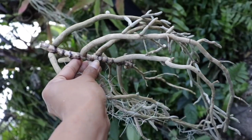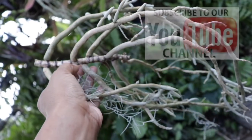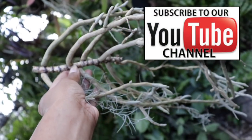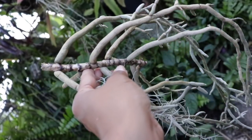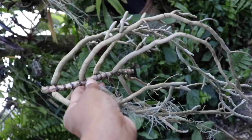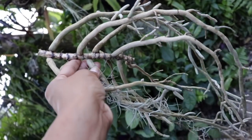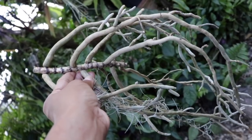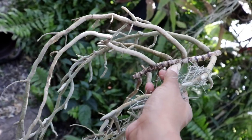I wanted to share with you this very extreme Vanda propagation. As you can see, there is nothing but stem and roots — that's it. There is not even one single leaf on this Vanda. Please note that this is not a suggested propagation method by any means.